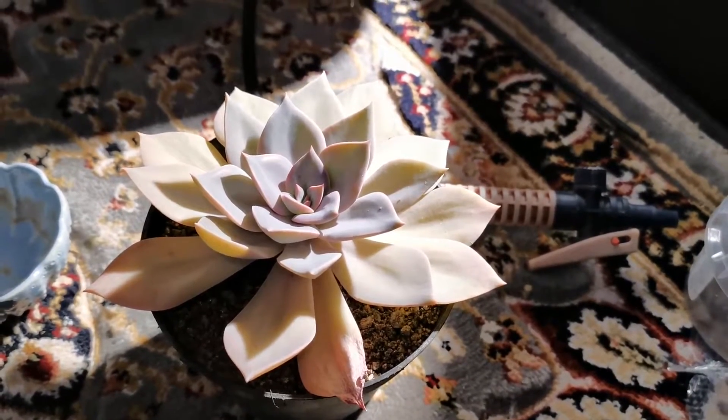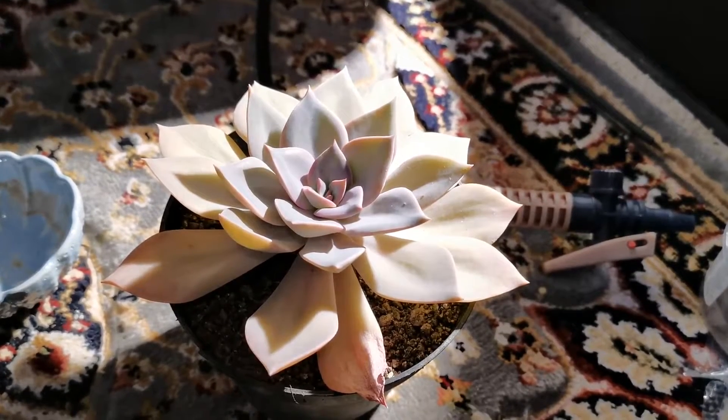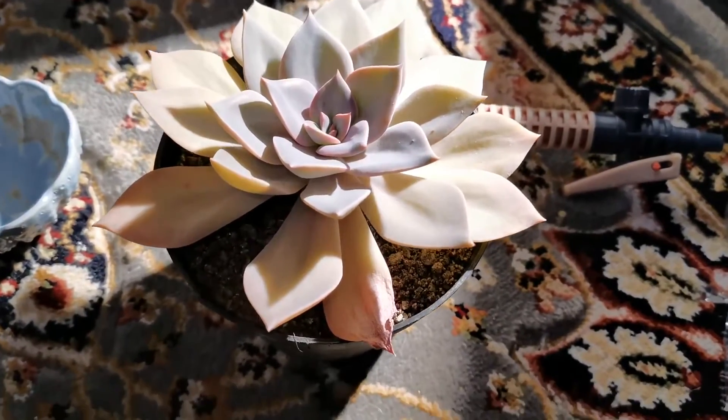Hi guys, and welcome back to the channel. This is Alex and in this video, I'm going to be attempting to show you some different propagation methods using my Echeveria Hatsukoi variegata.